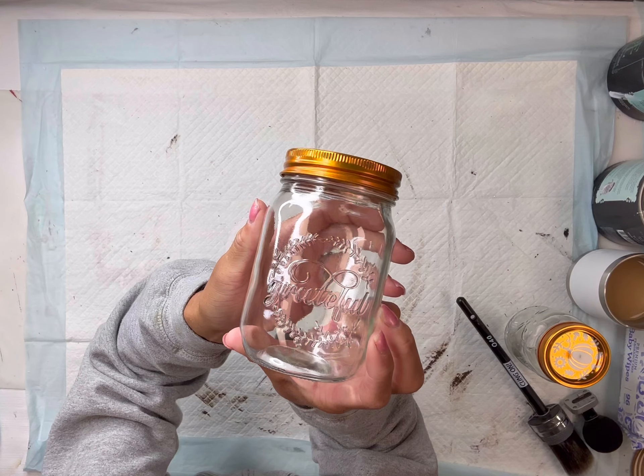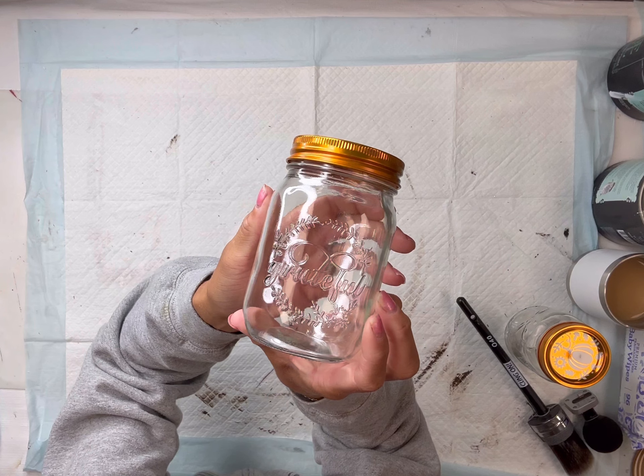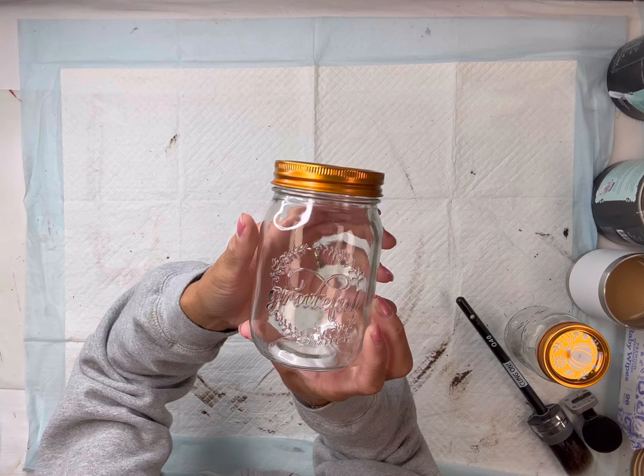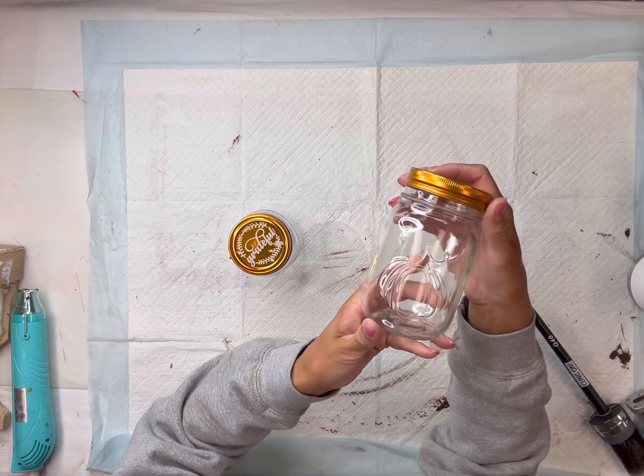I found these glass jars with the canning lid from Dollar General for a dollar and I have two of them. They're really cute — they have these raised designs on them. One says 'grateful' and the other one is just a pumpkin.